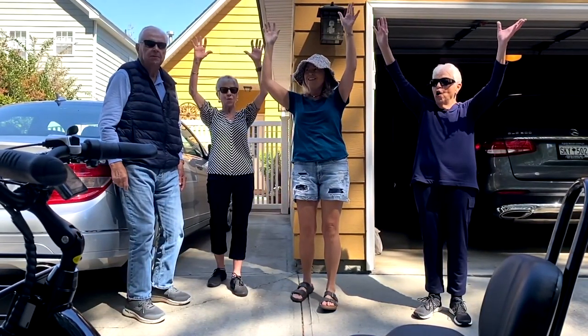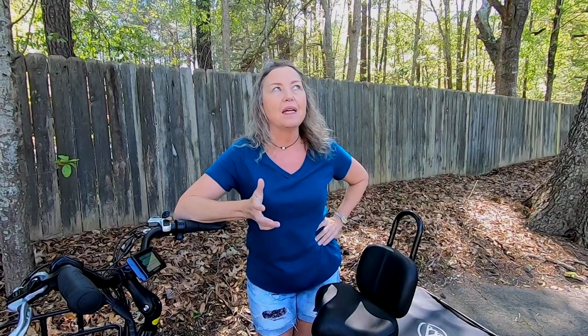We love our e-bikes and all of the cool places we can explore with them, but my mom was jealous of all the fun we were having. She has not been on a bike in probably 50 years. In fact, I'm 53 and I don't think I've ever seen her on a bike. She didn't feel safe just even considering riding a regular two-wheeler bike.